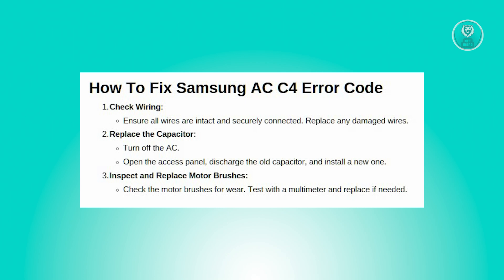And finally, you want to inspect and replace the motor brushes. Worn out motor brushes can cause the fan motor to fail, leading to the C4 error code. Check the motor brushes for any signs of wear or damage.